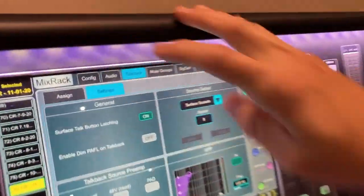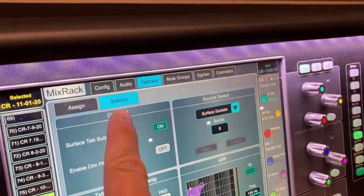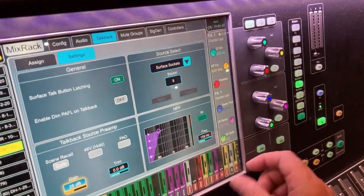To adjust that level, press the settings button, then use the gain switch down here. Once that's selected, you can use your knob to adjust the level: settings, gain, knob.